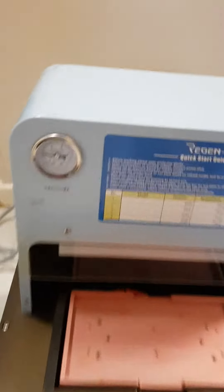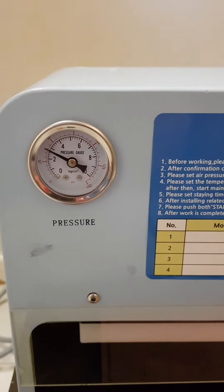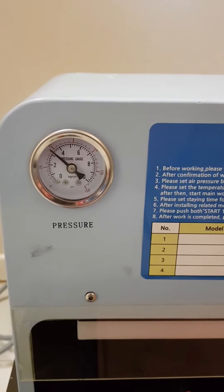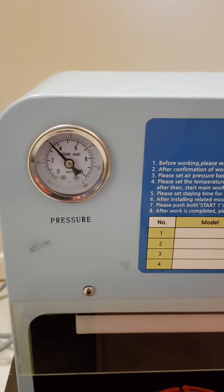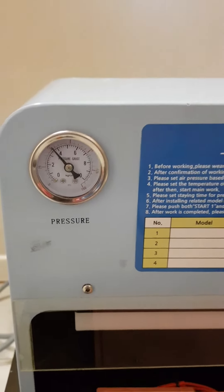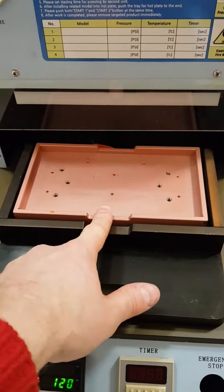This is the pump. As you can see, we've got pressure that increases. So what we're going to do — you have to put your smartphone right there.